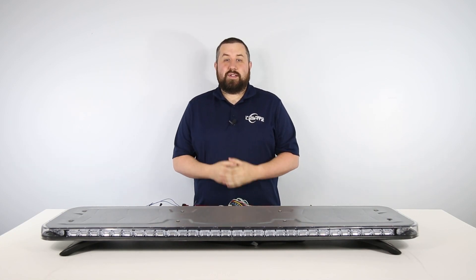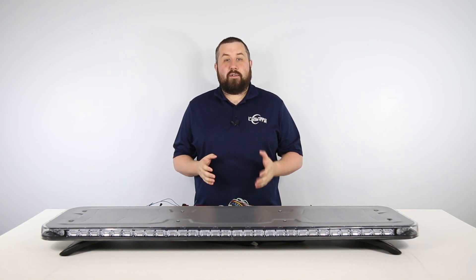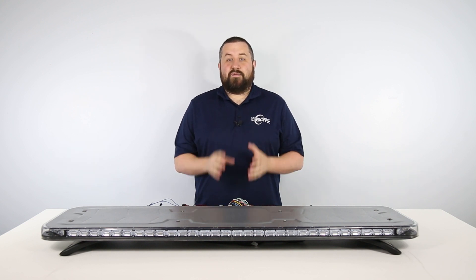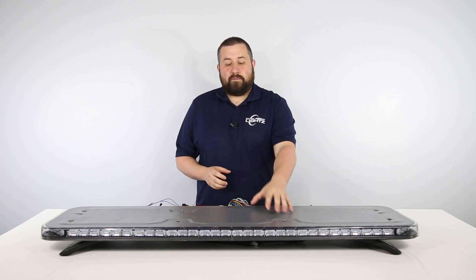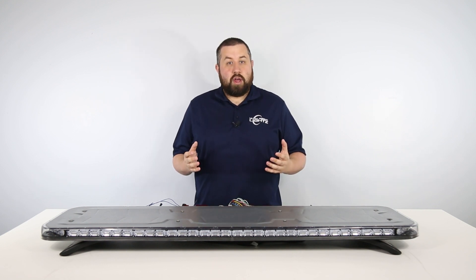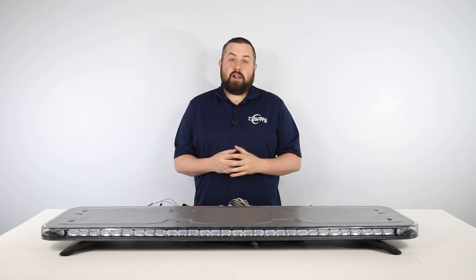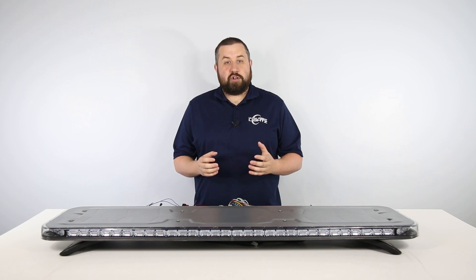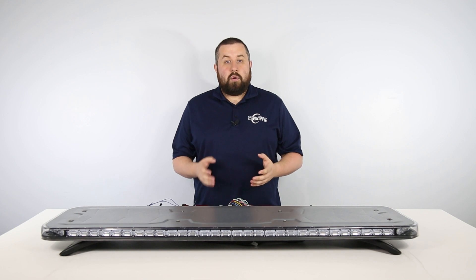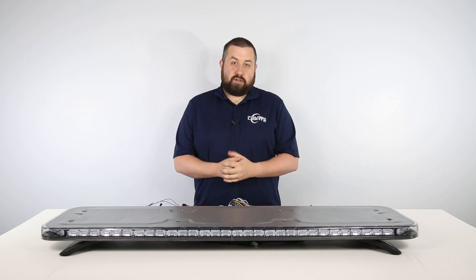Hey everyone, Billy here with Ultra Bright Lights, and welcome back to part 5 of our video series where we take a deep dive into the quad converter and its vast number of functions using the Phoenix Quad GPL full-size light bar. If you want to see all of the parts, you can check out our quad converter playlist on YouTube by heading over to our channel or by clicking on the i-card in the top right-hand corner. In this video, we will be looking at the stop and turn signals.